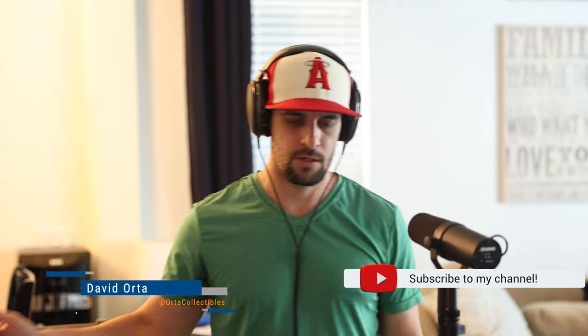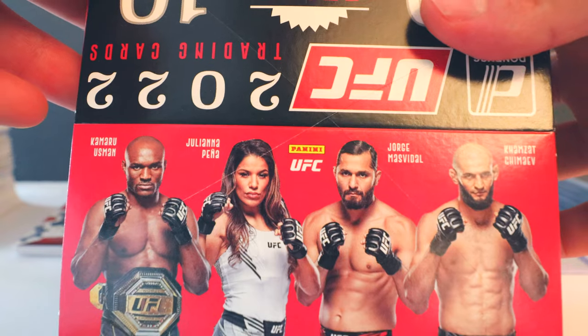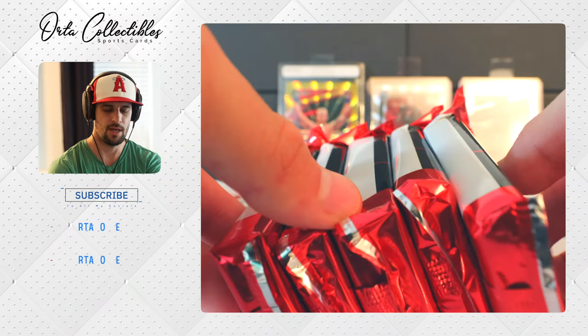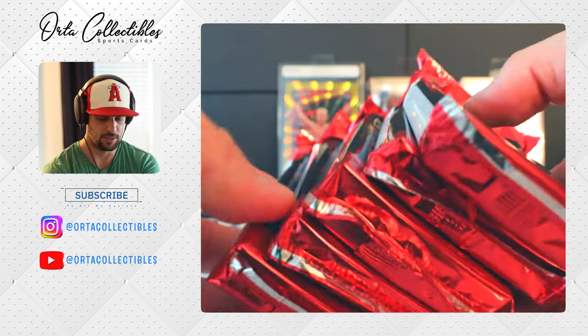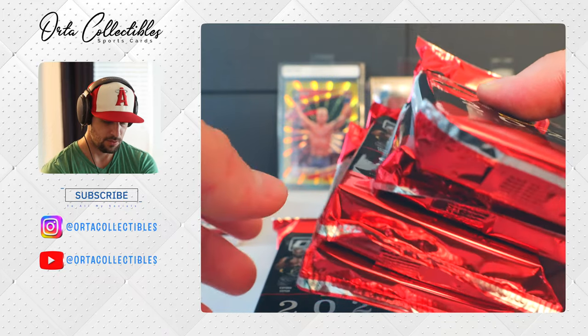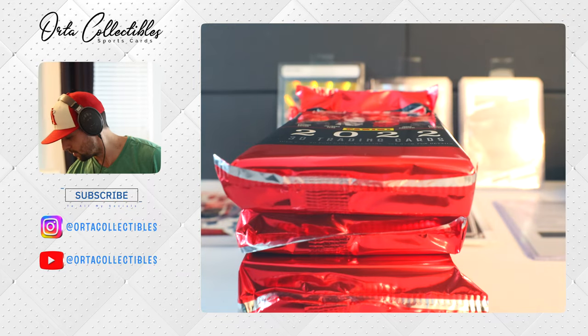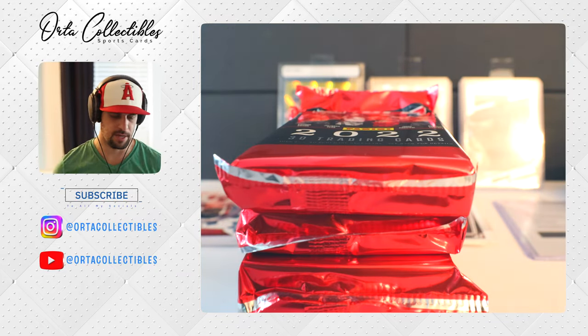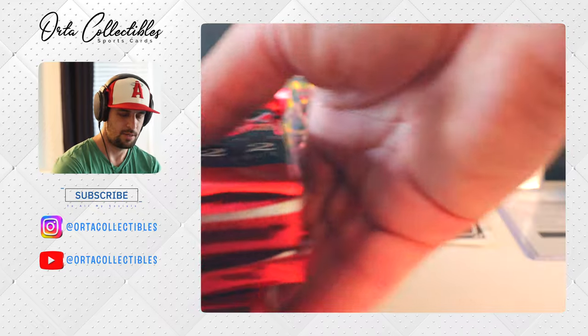What is up everyone, this is video two of our hobby box rip for 2022 Donruss UFC. We split this up into two videos because there are 300 cards total in this box. It costs about two to three hundred bucks — got it at my local hobby shop, South Bay Sports Cards in Lomita, California. We have five packs with 30 cards in each pack, and we have five more. We're going to go through the rest of them and see if we get anything. We haven't gotten a signature yet.